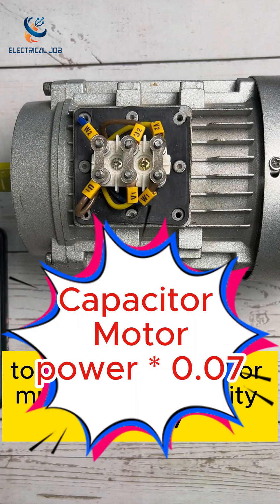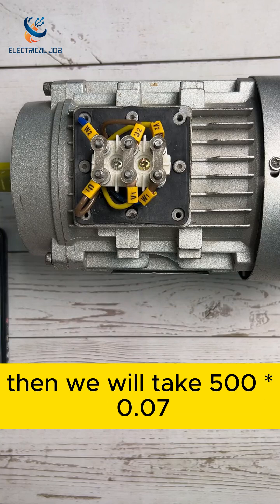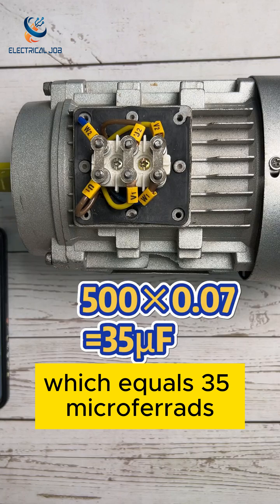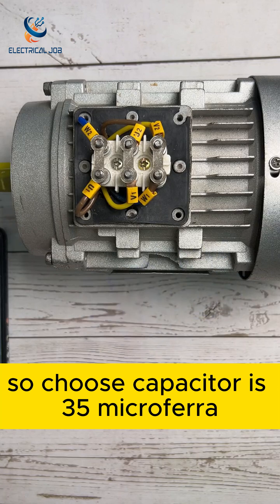To choose a capacitor, multiply the motor wattage by 0.07. If it is a 500 watt electric motor, then we take 500 times 0.07, which equals 35 microfarads. So choose a capacitor of 35 microfarads.